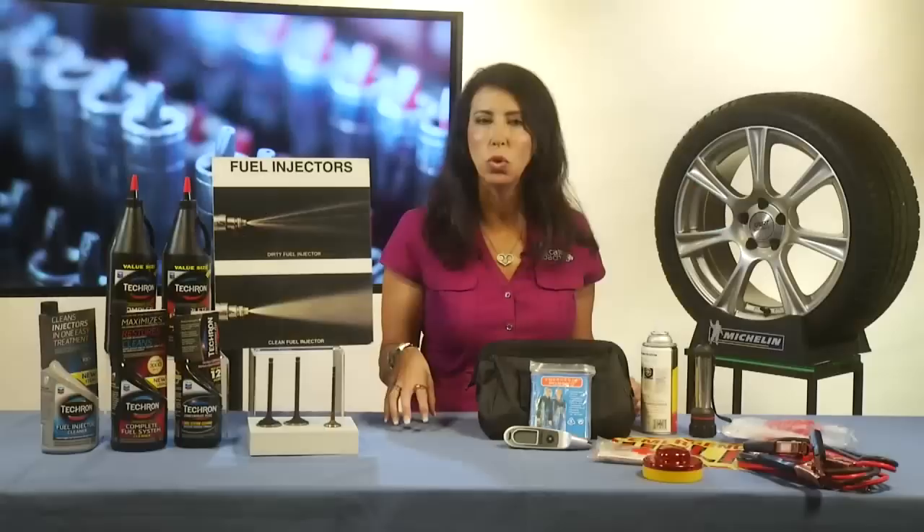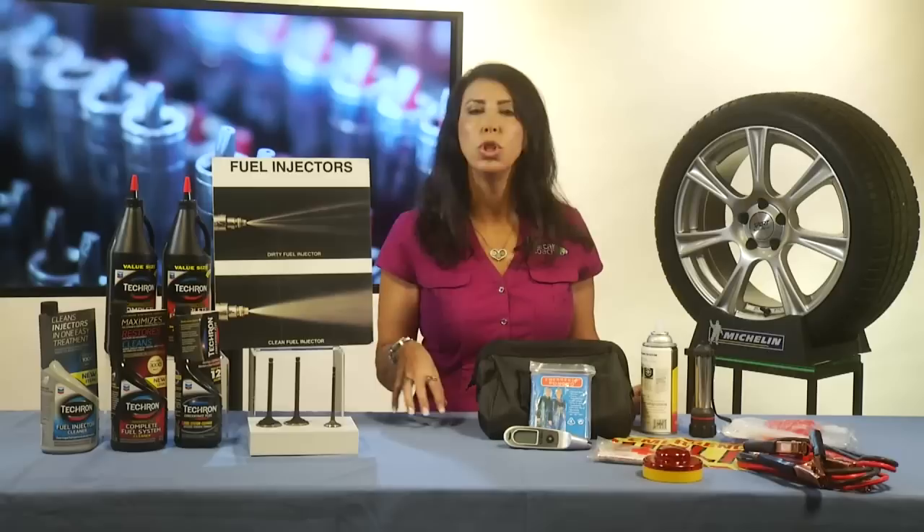So even in a brand new car with a full tank of gas, it's building up these impurities. So every 3,000 miles, you should be adding a fuel additive.